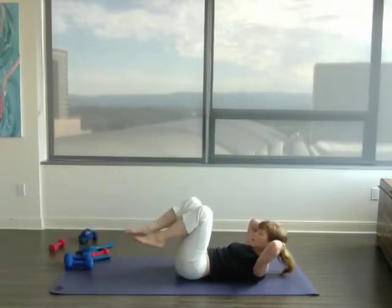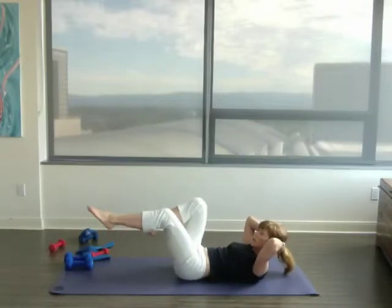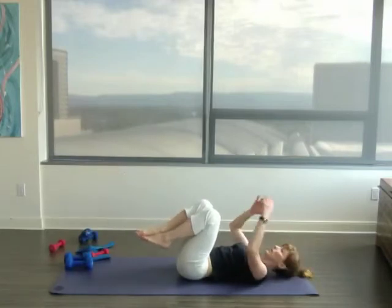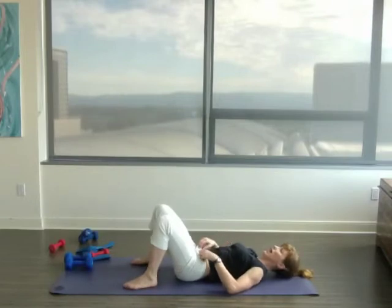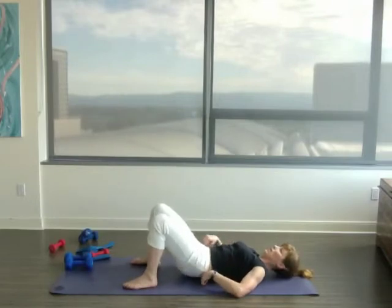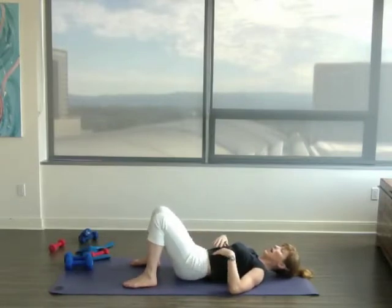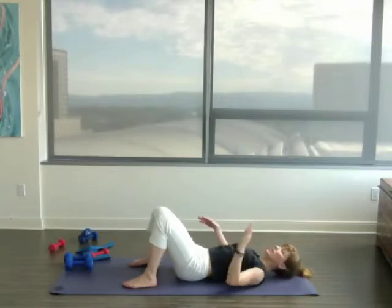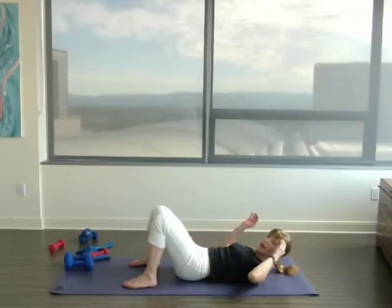And then we're holding the belly in, holding those lower ribs down. Two more. Last one. And take a rest. If you were doing that right, you felt it right below your rib cage in that area of your abs. If you didn't feel anything, try a little harder — come up a little more and pull those bottom ribs down a little more. Relax the neck. You can always take your head down and just do your legs if you feel like you can't handle it with your neck.